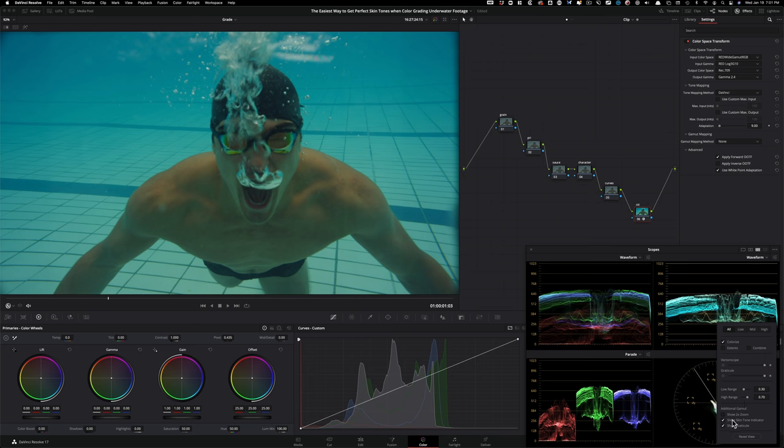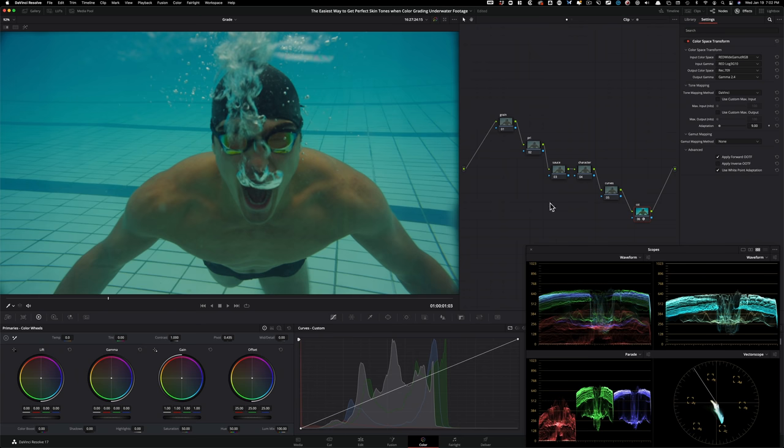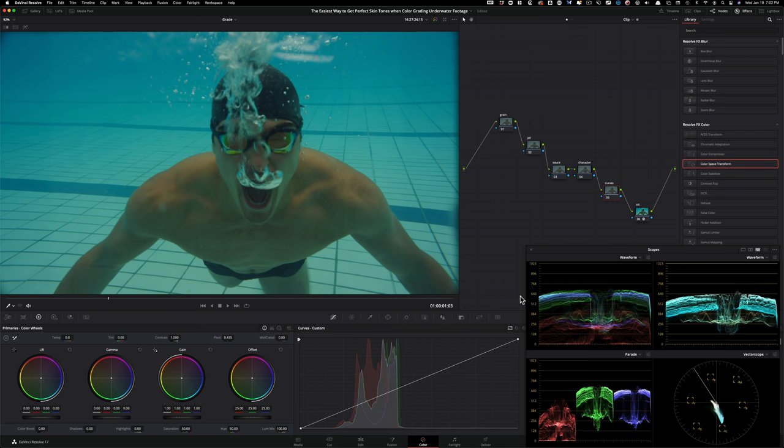One thing to note: in your vectorscope the skin indicator will not be on by default. Click on it and select 'Show Skin Indicator.' Now you can see where your skin is supposed to sit. This is up for interpretation depending on your look — cool or warm — but the general rule is to keep skin in the center of that line. Right now we're way off.